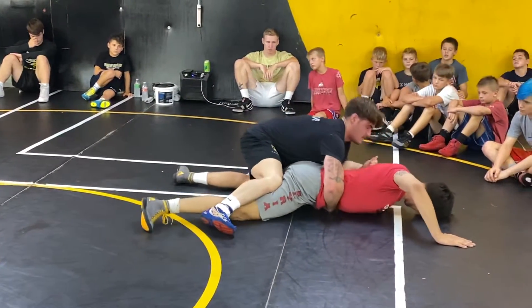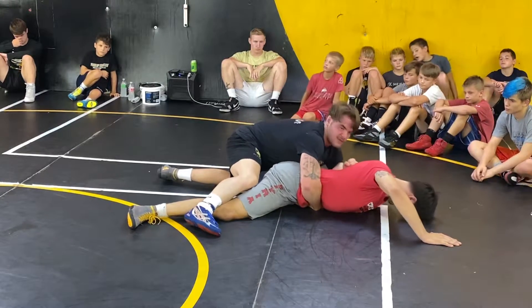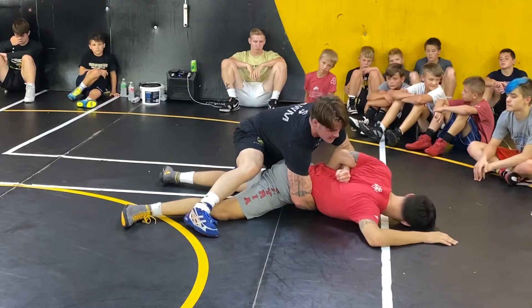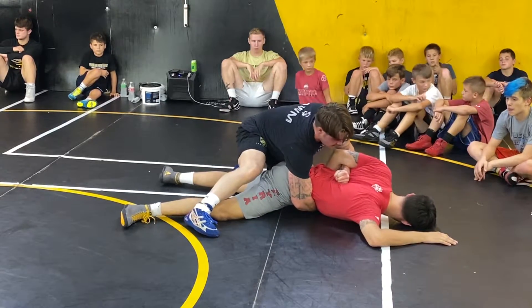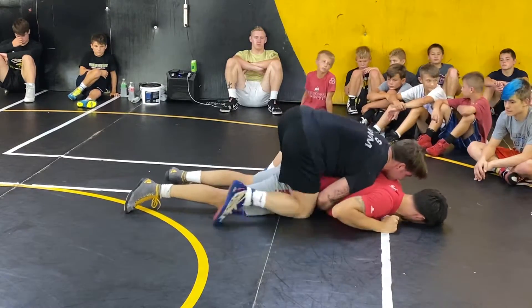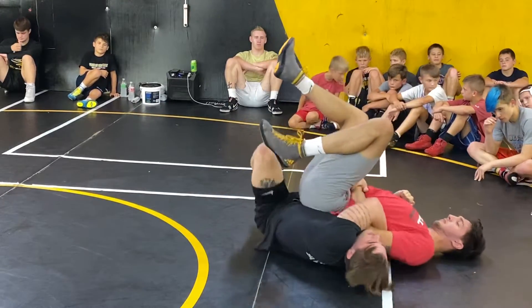One more time. Get that bar, get the fist — it makes a big deal, making a fist and really pushing it into their spine hard. That'll really help them turn. Step this knee up, then pull back and scoot underneath.